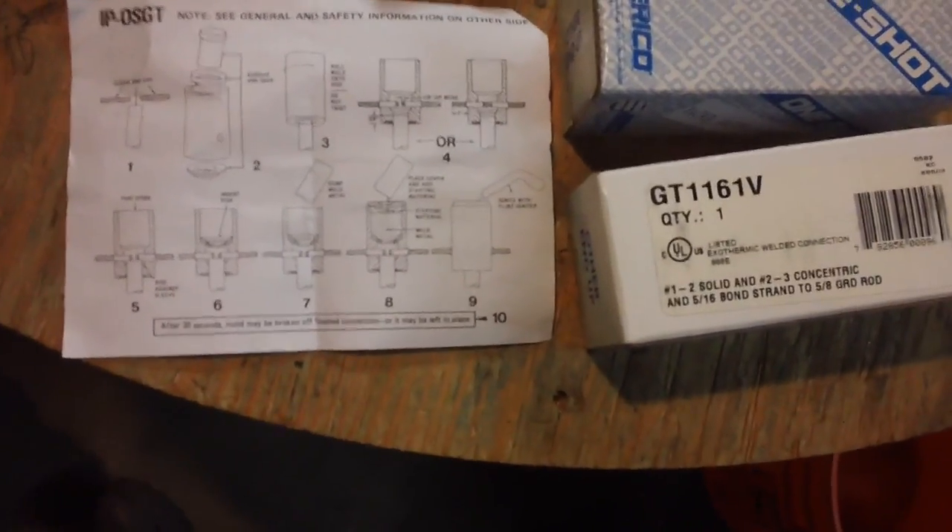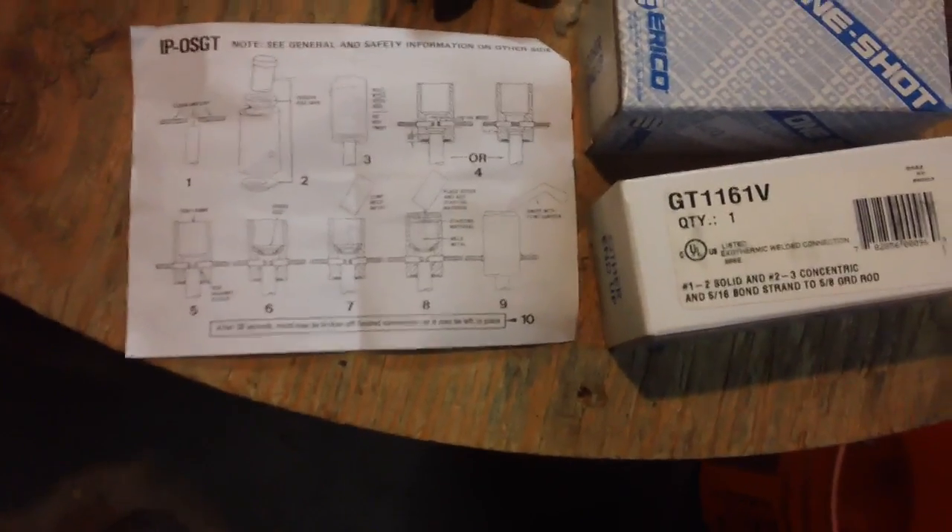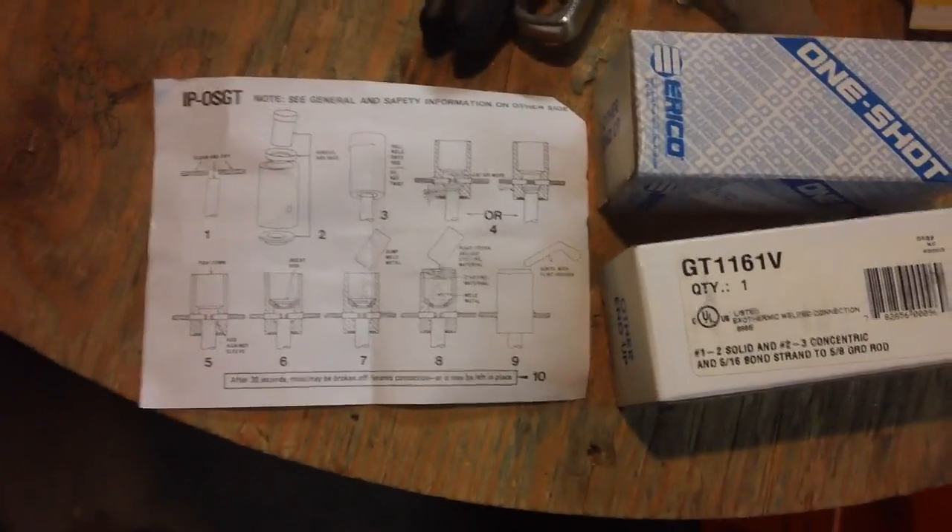This video is primarily about how to ground your antenna mast to earth ground for lightning protection.